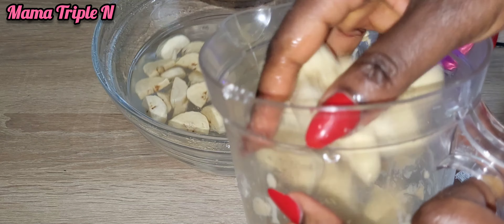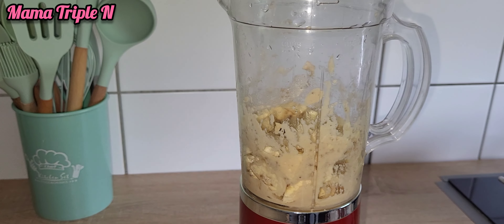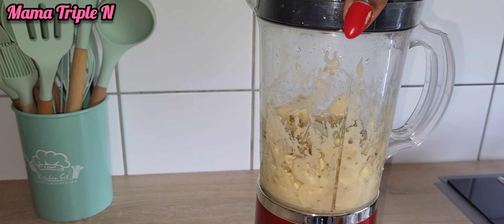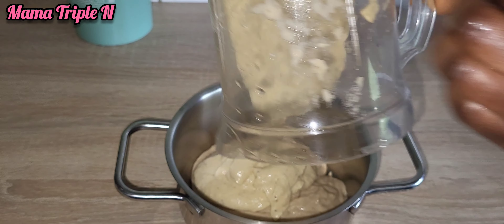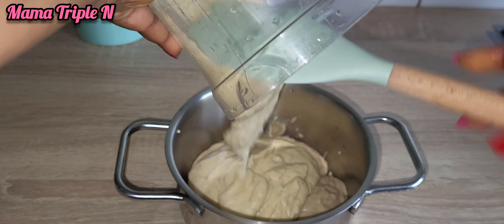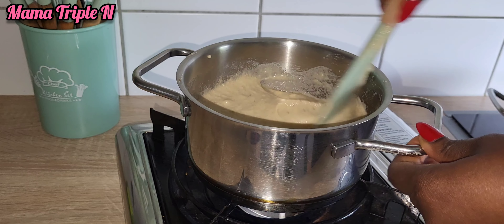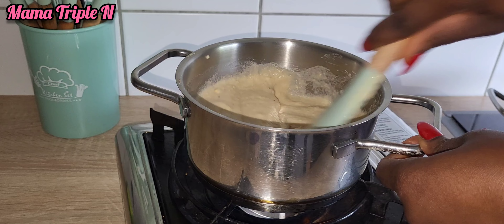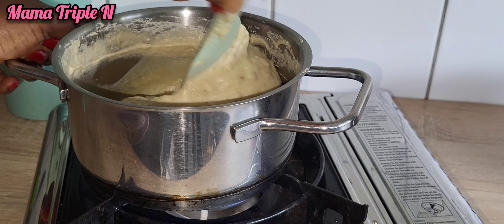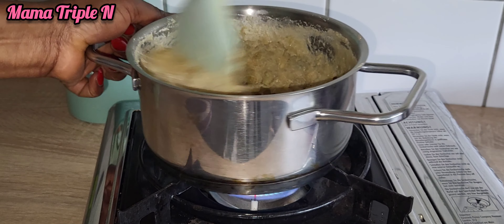Here are some of the health benefits of plantain fufu. It is very healthy — it is good for iron if you lack iron. This plantain fufu is very good for you. It controls the heart beat rate, it prevents kidney and bladder problems. It also helps to reduce gastric juice secretion and blood pressure. These are just some of the things that plantain fufu does for the body. It is very healthy and I really recommend it.